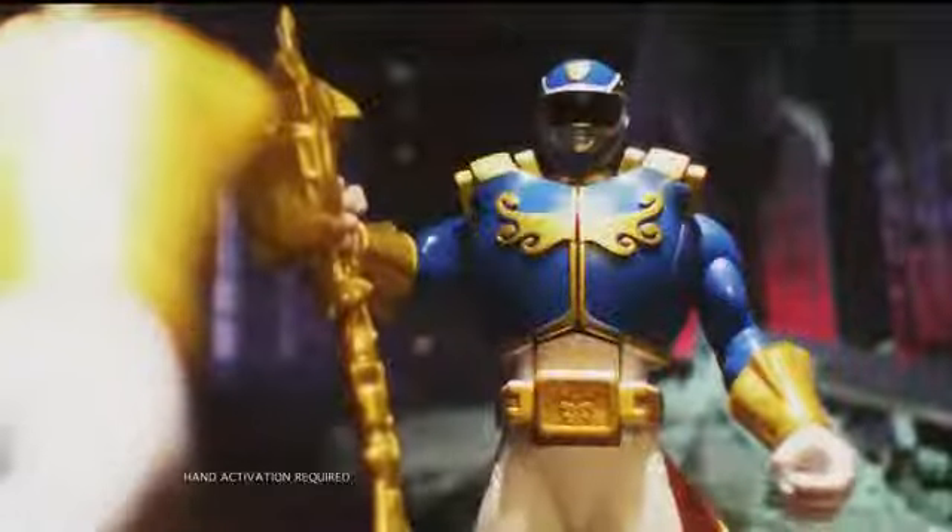Power Rangers Ultra Morphin Figures are ready to protect Earth from evil and kick villains away. You can unleash the incredible power hidden inside. Morph into the powerful Ultra Mode and release a blast of light from their armor. It's lights out for evil.